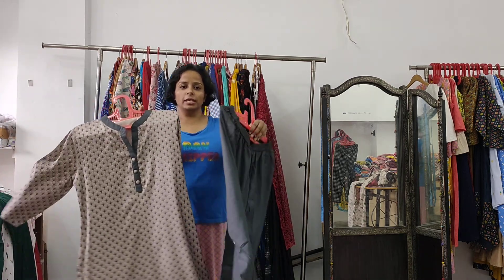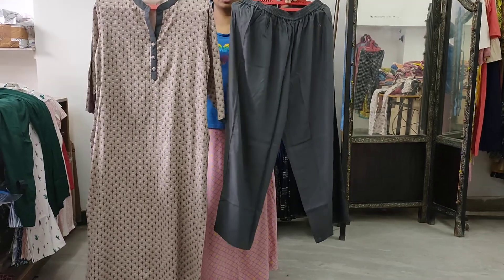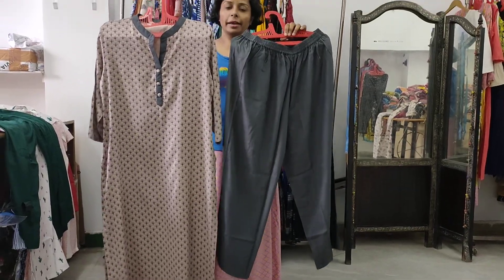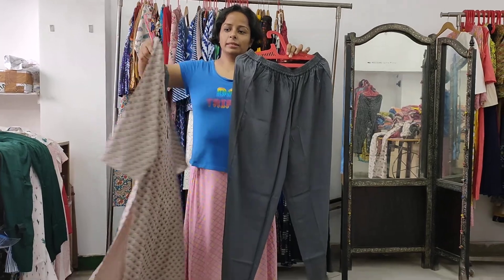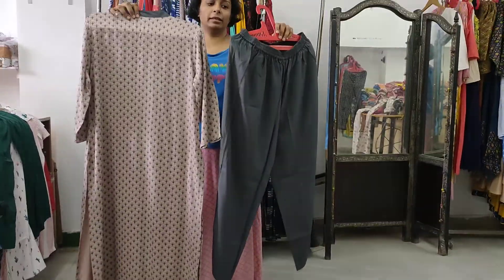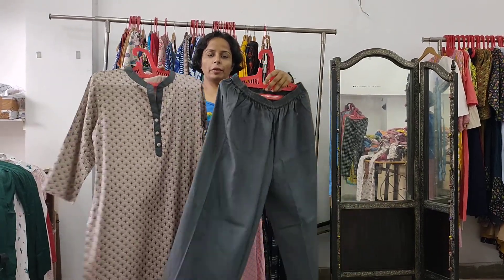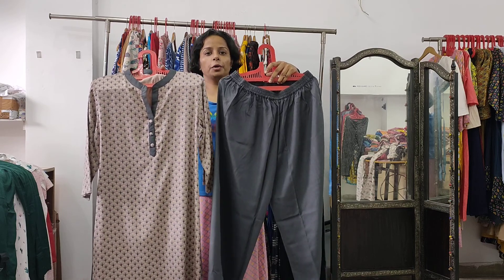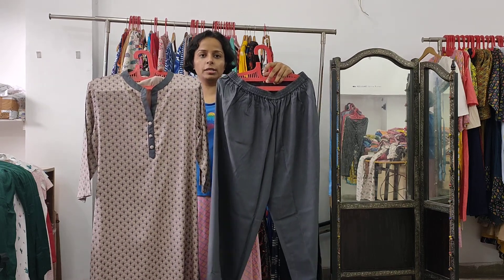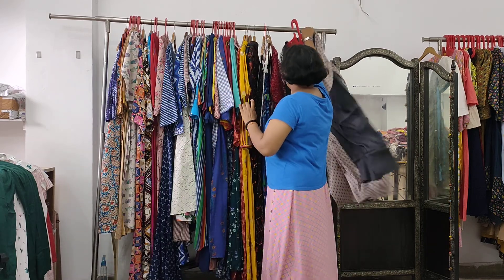This is our first collection. This is the grey plazo with this Kurti. This is the back, and this is the front. These all items — for wholesalers, resellers, and personal users — are available. I will show you the next collection.